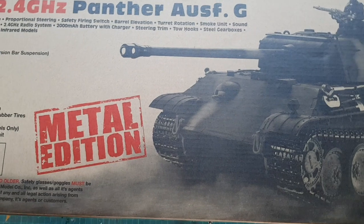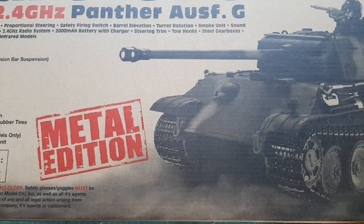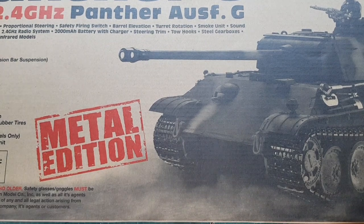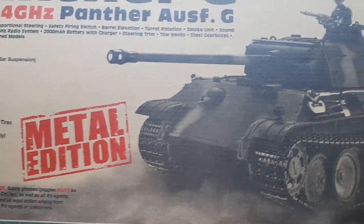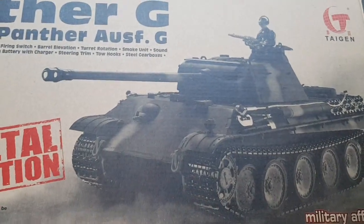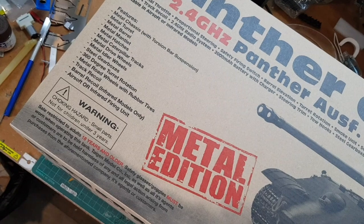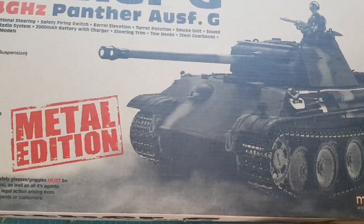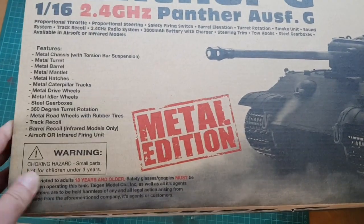Hello everyone, here we are in the unboxing of this metal edition Panther House G from Taigen. This is a really nice tank — you can see the box is very big. My tripod is not so high, but you can see this is the metal edition with all these specs.